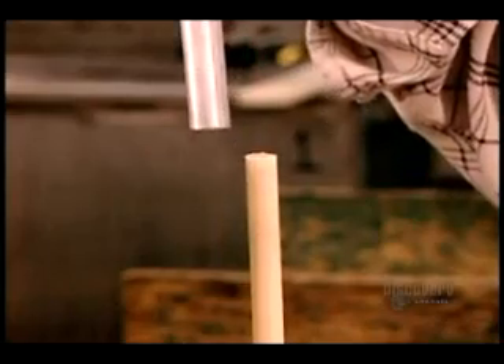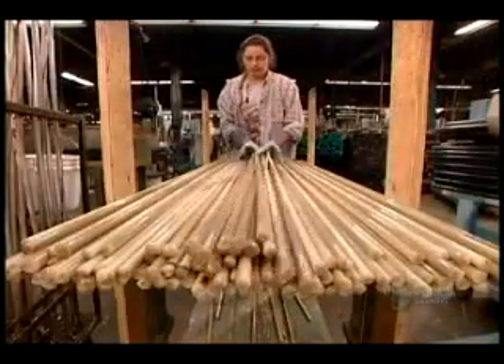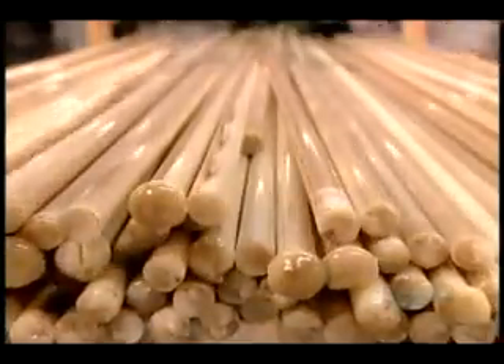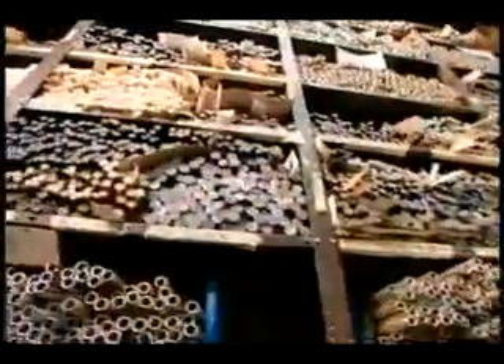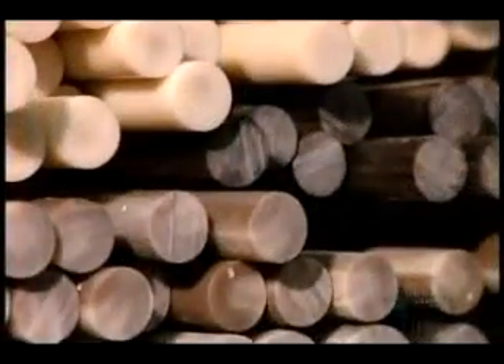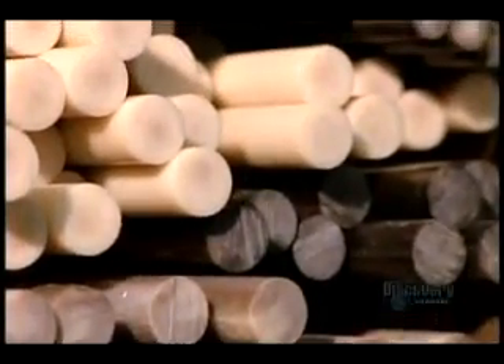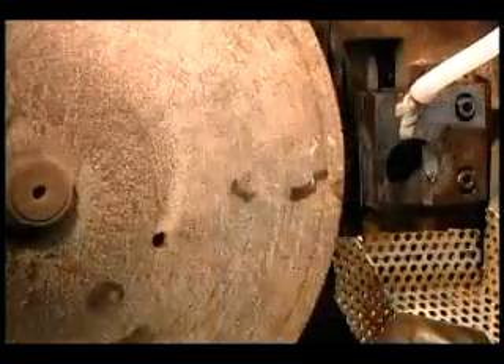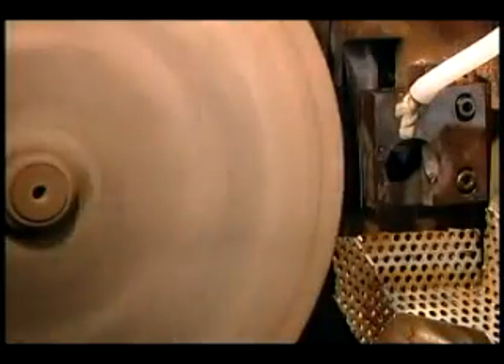Once the tubes cool off, workers remove the contents. These long resin rods will become what the industry calls rod buttons. The rods go into a machine called the slicer, whose sharp carbide blade chops the long rods into button-size blanks.